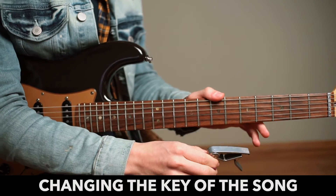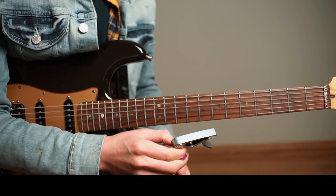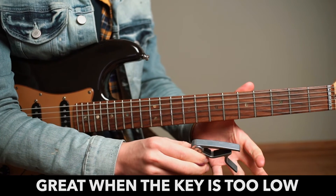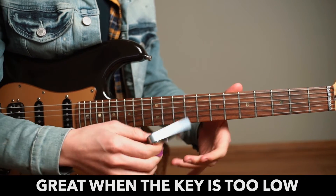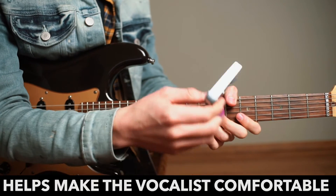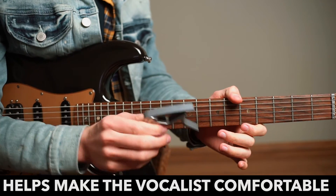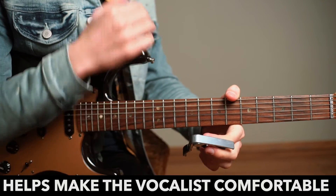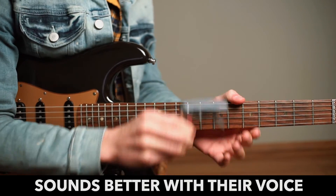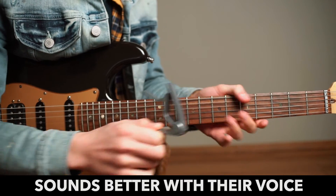The second use for a capo is for transposing a song — that means changing the key of a song. This is particularly useful for when something is too low for someone to sing, or perhaps it's in an uncomfortable position for them to sing. Whether you're singing yourself or playing with a singer, transposing and changing the key of a song can help whoever is singing preserve their voice. It also allows you to play the song in a different key that's more suitable for the range of their voice.